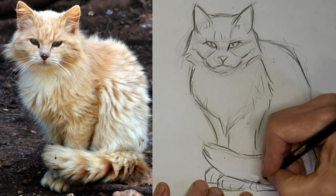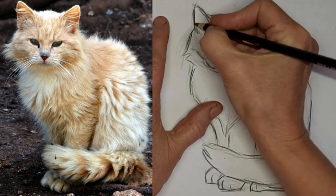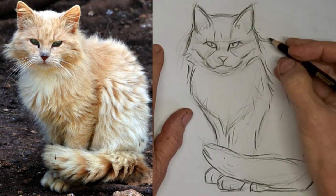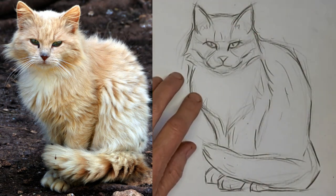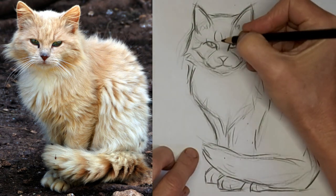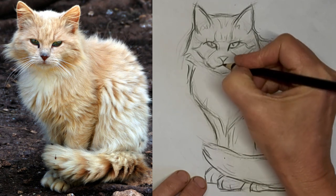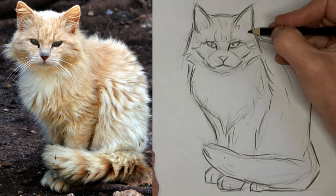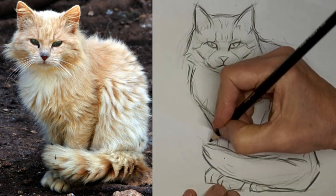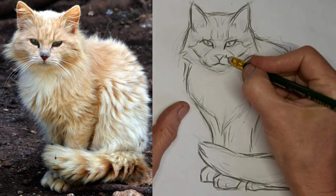Suggestion of hair here and there. Notice I don't draw every hair — I just basically draw the hairdo. I'd love to hear what kind of position you'd like to draw cats in. Lots of people have given me good ideas. Suggestions of hair, floof, whatever you want to call it, here and there.